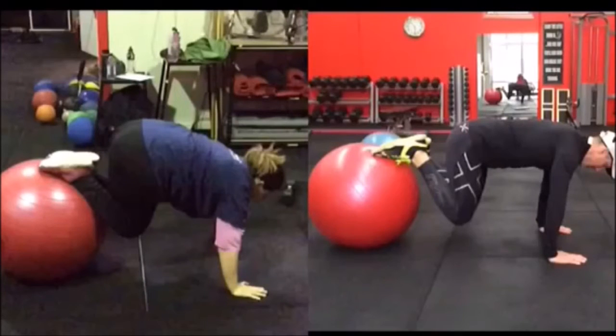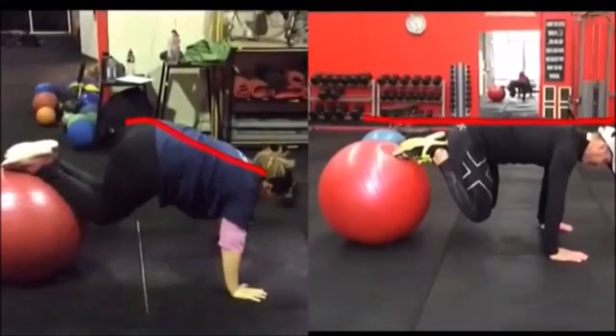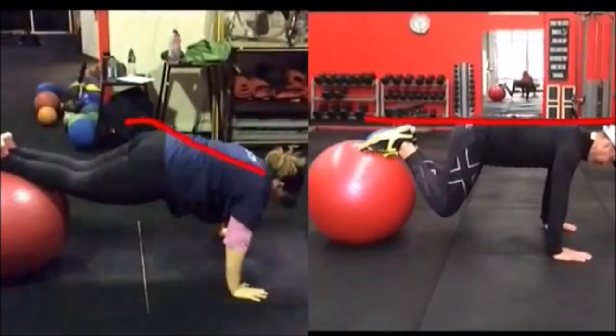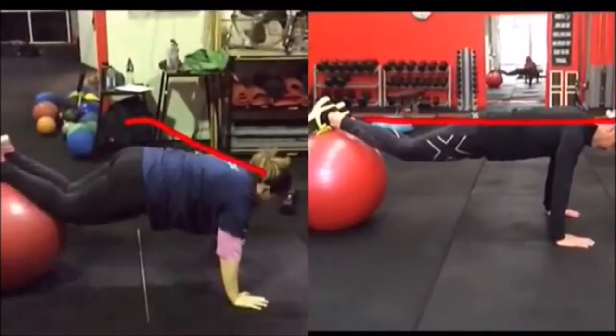In this video you'll see me on the right-hand side and the client on the left-hand side. You can see from the angle at the starting point that she's tilted right up. When we teach this we'll put a stick on someone's back — you can see the stick on my back. There's one thing I'm not doing right at first, but you'll watch as I bring my head up into alignment, so then I'm nice and smooth.